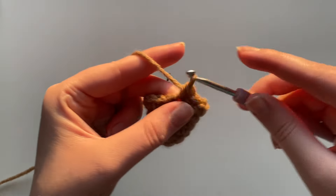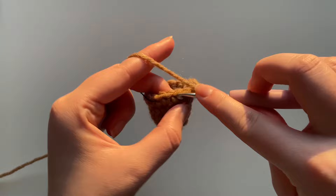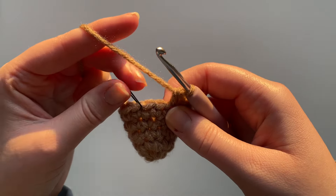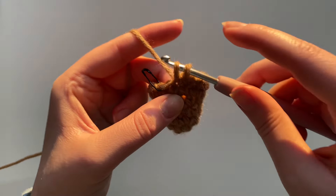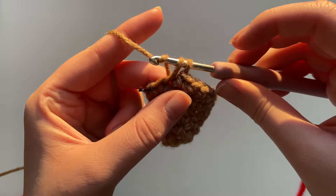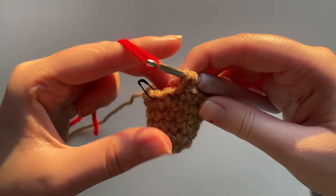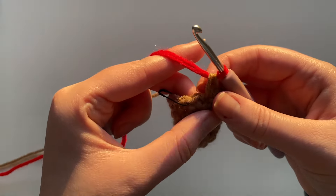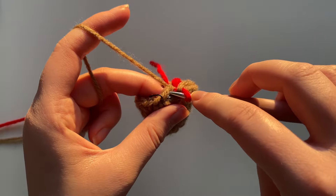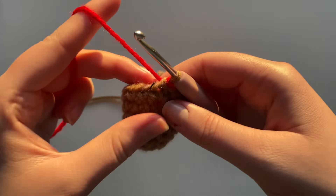Color changes can seem intimidating if you're a beginner but I'll show you. With two stitches left in my round, I'm going to insert my hook, yarn over, and pull that brown yarn through. Now usually to finish this stitch we would yarn over and pull through, but since we're doing the color change I'm taking my red yarn, looping it onto my hook, and using the red yarn to pull through those two brown loops. Once that red loop is on the hook I finish the last stitch with the brown yarn. Now we can finally switch to the red yarn — this gives us our seamless color change.